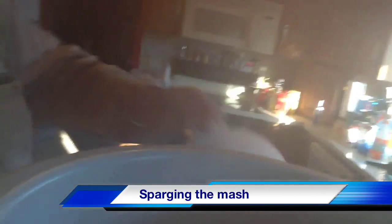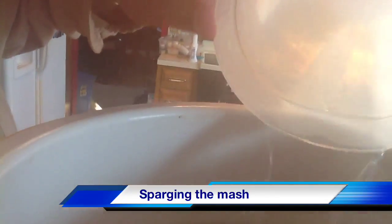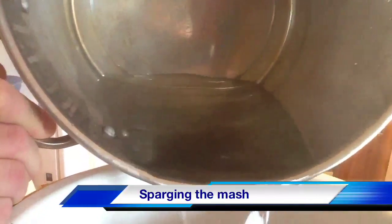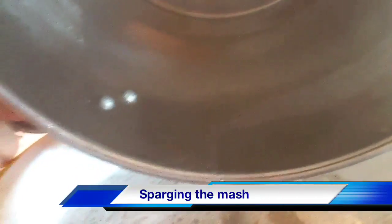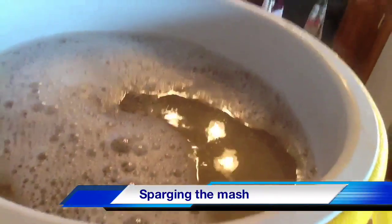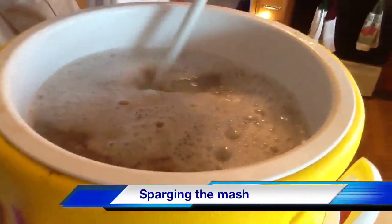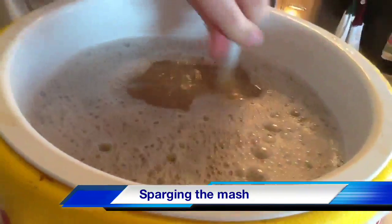What I'm going to do is add all the rest of it. This is what we call a batch sparge, where you add a certain amount of water to the grain. There are other techniques called fly sparging where you continually add water to the grain and try to match the outflow and inflow so that you have an evenness in the flow.